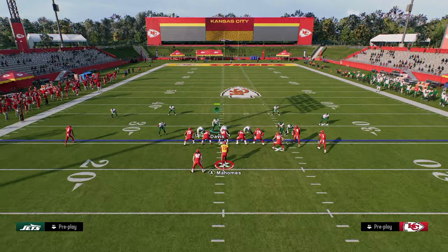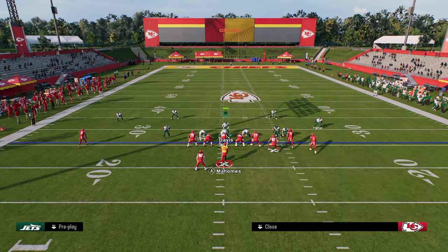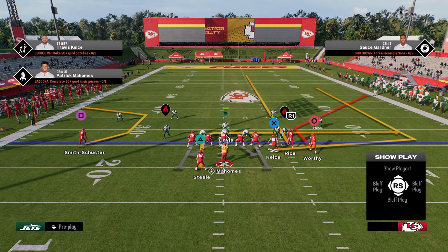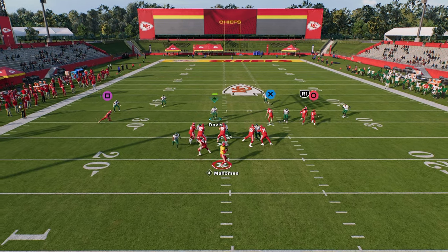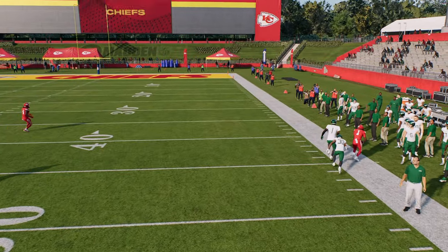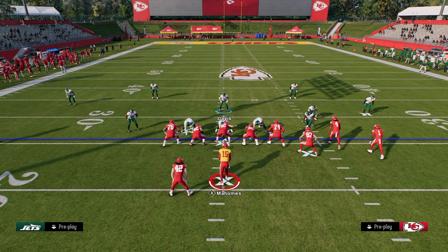This is a good coverage to switch stick on to. One of the best route combinations you see constantly is corner-streak-post with a backside drag. This soft squat and outside third combination is just going to absolutely take that away — it's never going to be able to be thrown. As you can see, there are two players right there; that would be an interception any other time.